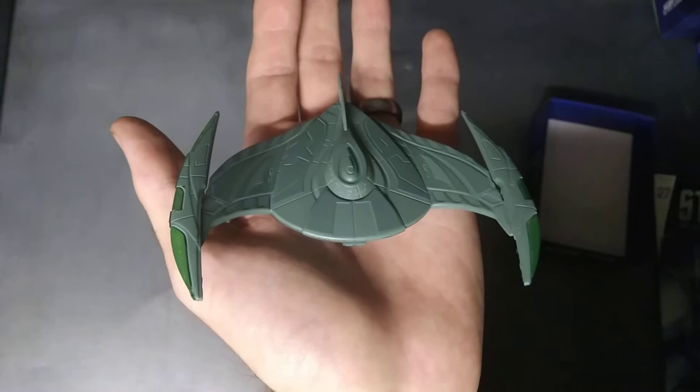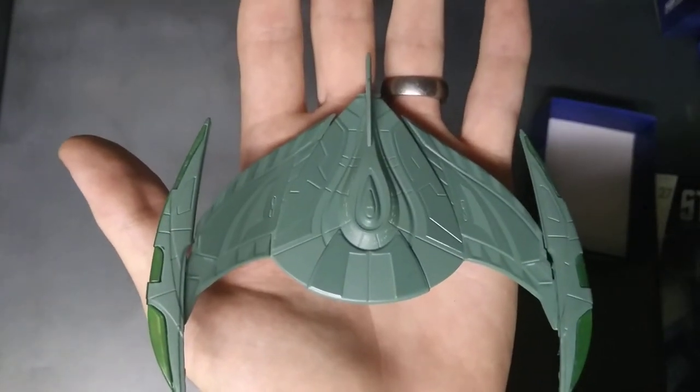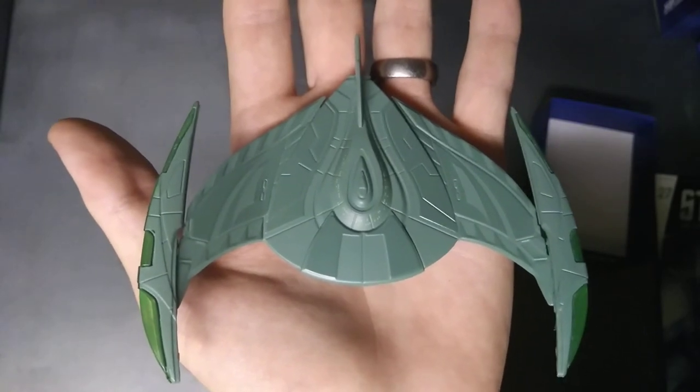Anyway, that is your Romulan Bird of Prey. I'll catch you on my next episode — thanks for watching.